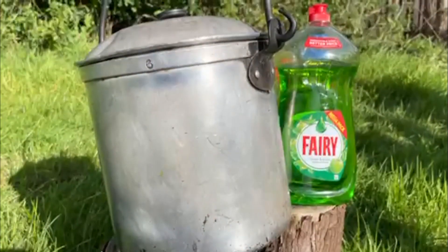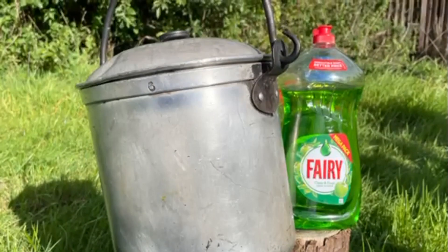Hi, I'm Katherine and today I'm going to show you how to prepare a pan to be used on an open fire for cooking. For this you're going to need your pan that you're going to cook with and some washing up liquid.